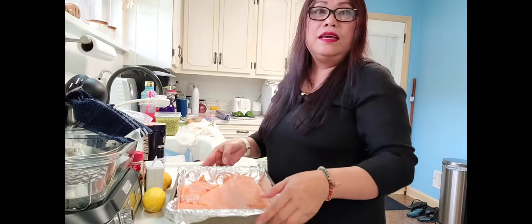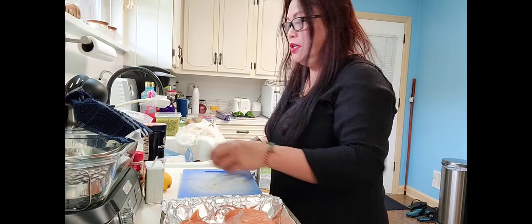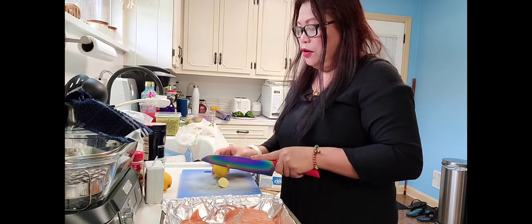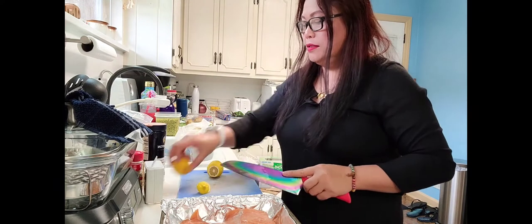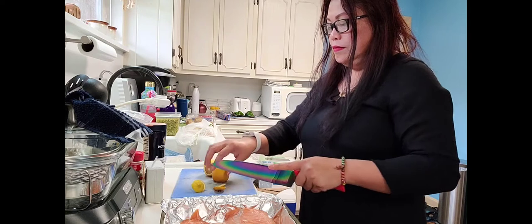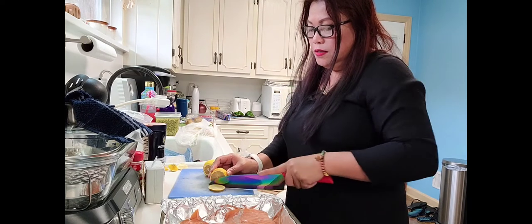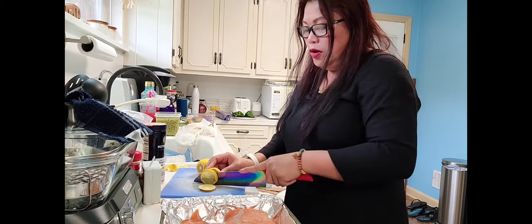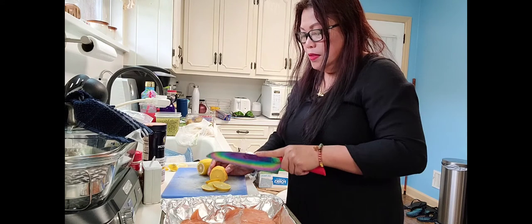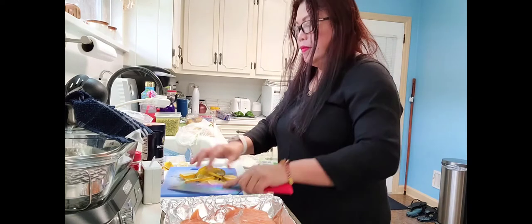Everything is ready, and don't mind my kitchen — my kitchen is messy. Now I have my easy overused chopping board. Cut at both edges of the lemon — it's already washed, guys. And cut it like this. I think I'm going to use all of these lemons because it's a big salmon, so I can use them all.